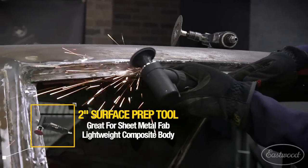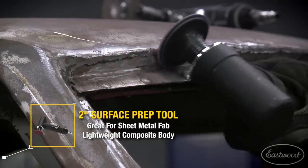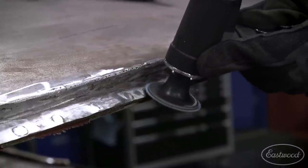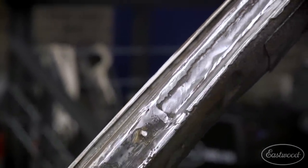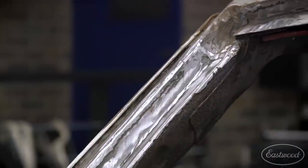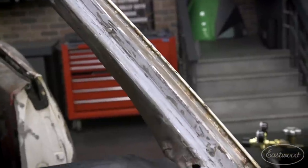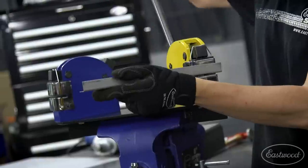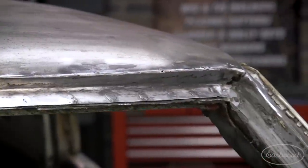With all my panels in and looking good, I grabbed a two-inch surface prep tool and cleaned everything up and blended my welds. The shrinker-stretcher was definitely the hero of this project. It took just a little bit of practice to get the hang of it, but I was able to knock out that windshield frame. I'm sure if you had a project where you needed to make a compound curve, you'd be able to do the same.